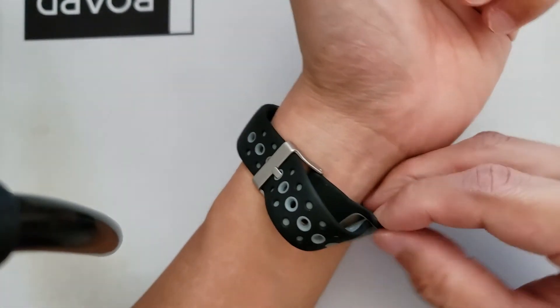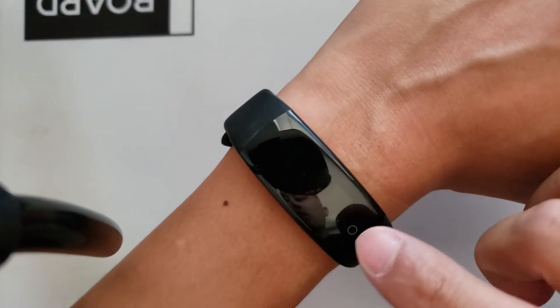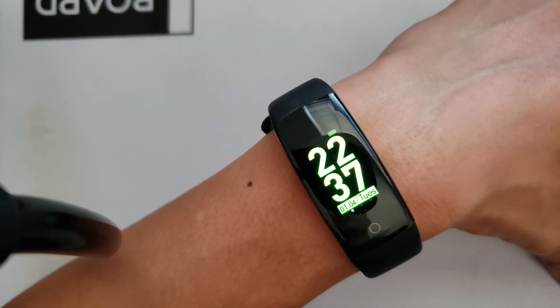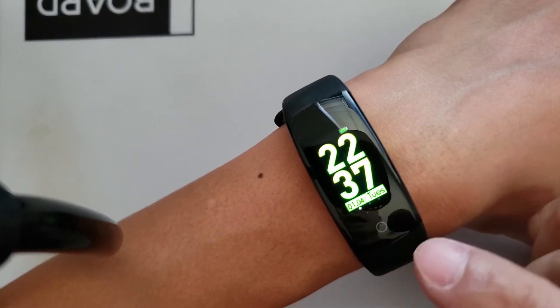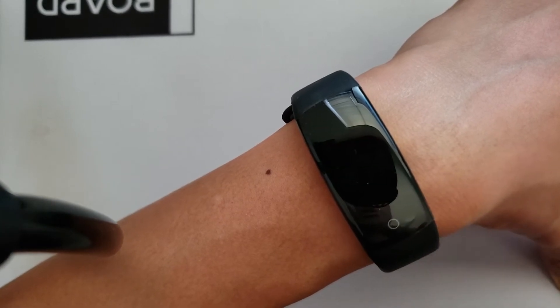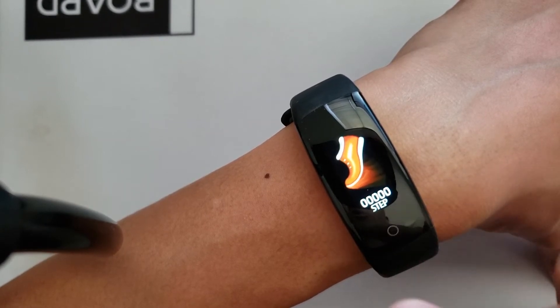If you have these features on a full smartwatch, an actual watch, it would be somewhere around $40 to $50. But for a bracelet itself, it's quite cheaper. It only has one watch screen and it's a semi-touchscreen, so you can only operate this bracelet by pressing this one button right here and it goes forward through the features.